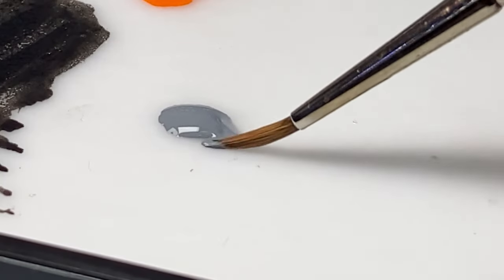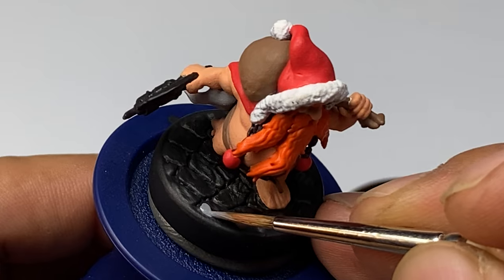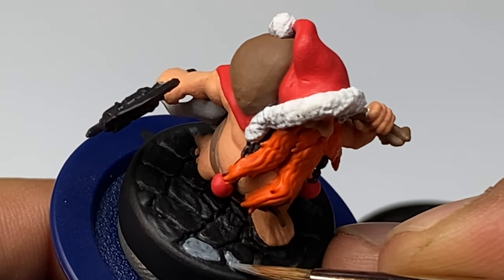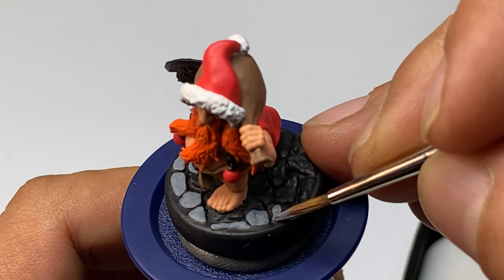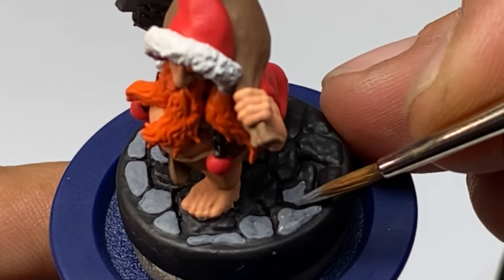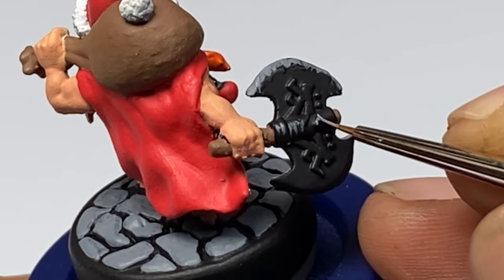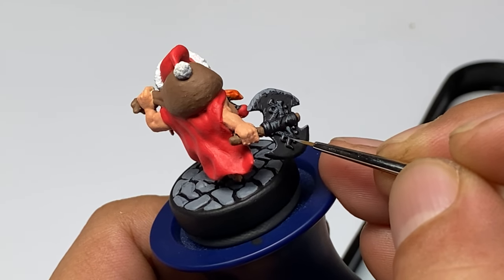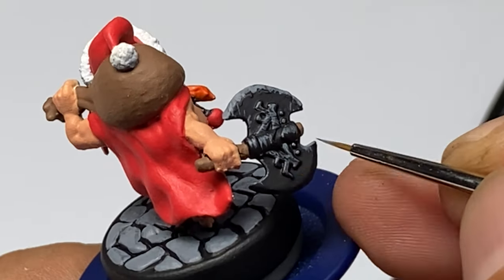Since we painted the base with black paint already, it's a matter of painting all the separate pebbles or parts of the base with gray paint. In this manner, we won't be forced to apply too many washes later to define the cobblestones. By painting just the raised areas of the groundwork, we have very nice definition between the different cobblestones. You can see in the video I'm doing non-metallic metal — I will have a separate video for this since it's not a basic painting method. Once you get the hang of it, it's just basic layering and very fulfilling.